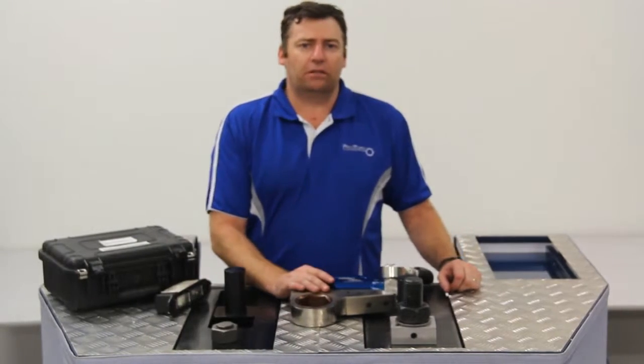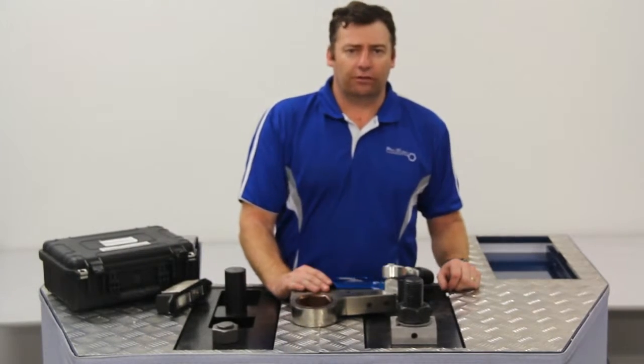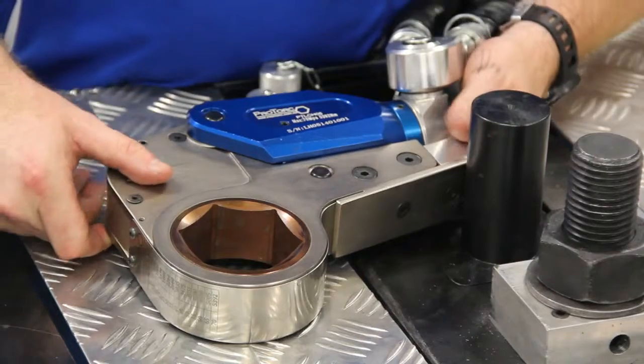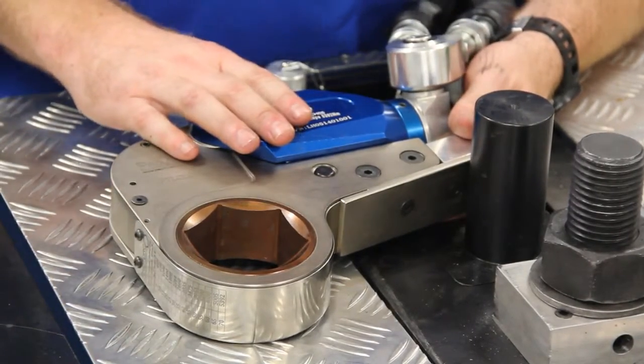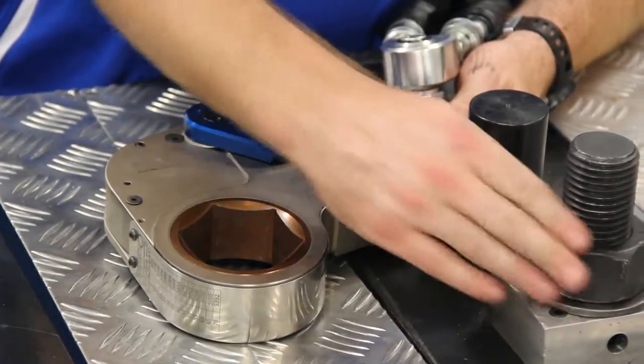Let's have a look at the operation of the PTLC Pro Torque Low Clearance Torque Wrenches. What we've got here is a 65mm link, PTLC-05 wrench head, and we have a 65mm bolt.